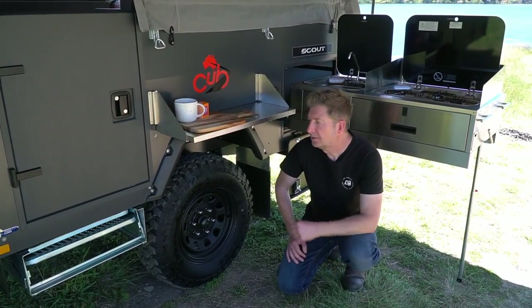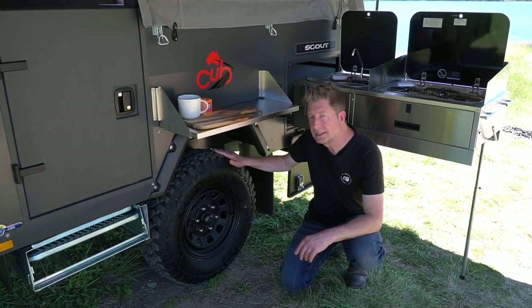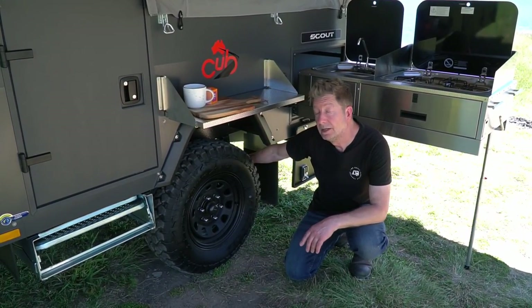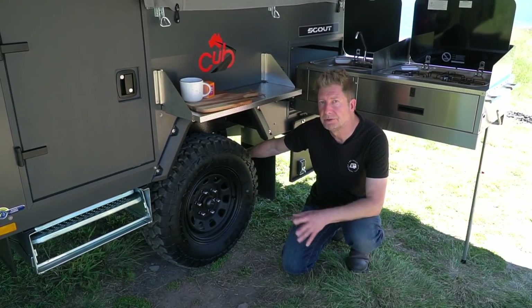As with all Cobb trailers, they're off-road capable. As you can see, this one's equipped with mud terrain tires. It's fitted with 10-inch electric brakes, and underneath are single shock Alco leaf spring suspension to make sure it handles whatever you throw at it.